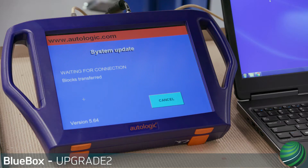This video will illustrate how to perform the Upgrade 2 on your Autologic Blue Box device after a support renewal or adding a new car line.